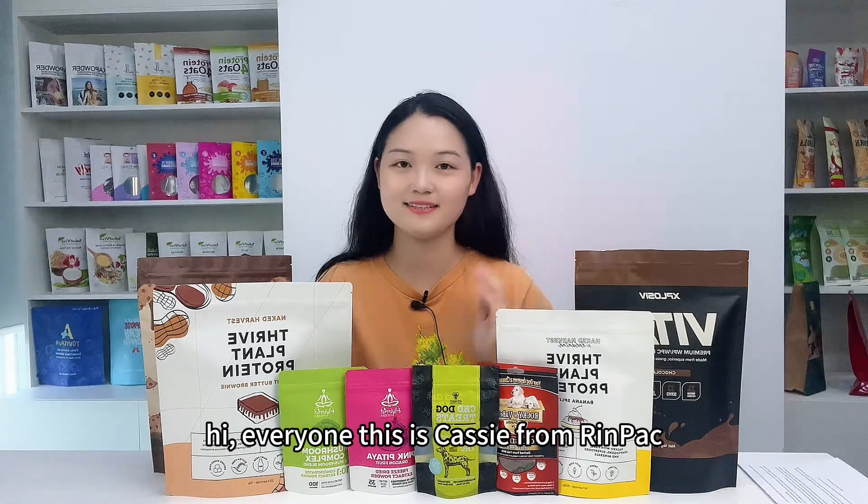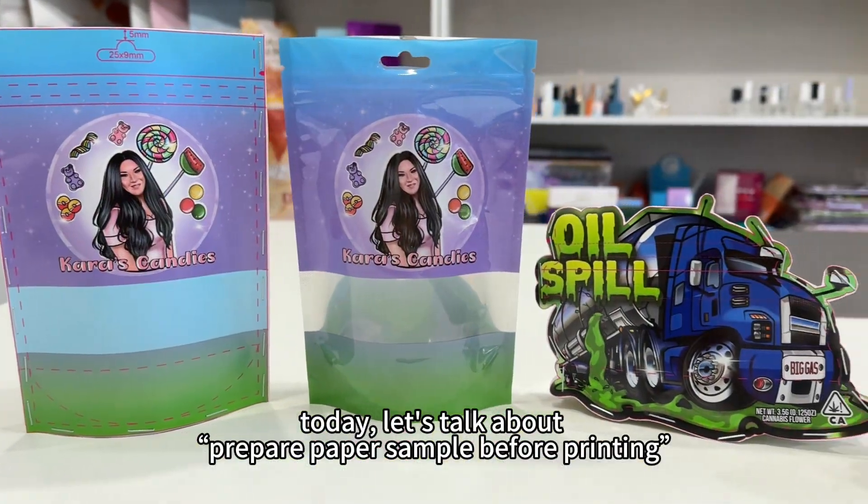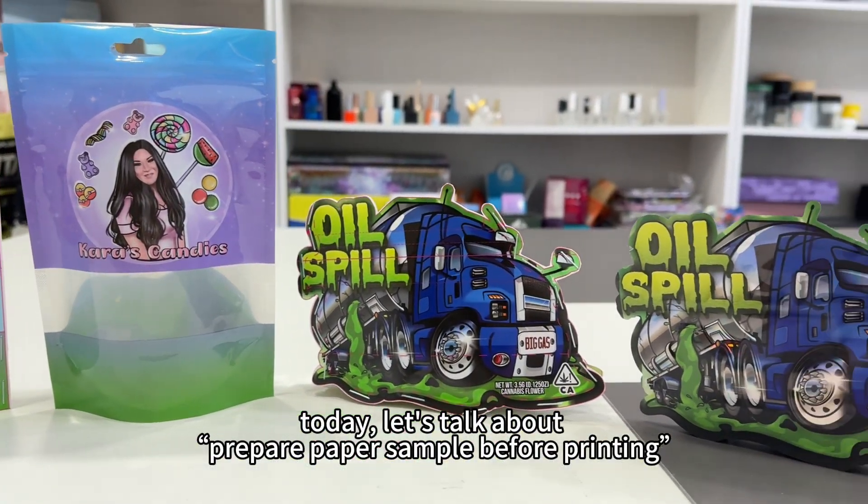Hi everyone, this is Casey from RingPack. Welcome to my channel. Today let's talk about preparing a paper sample before printing.